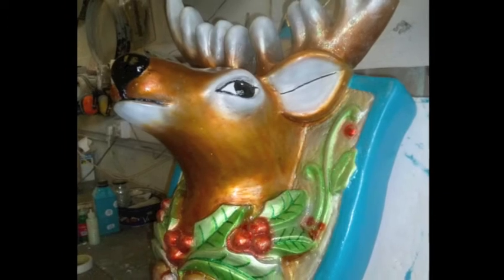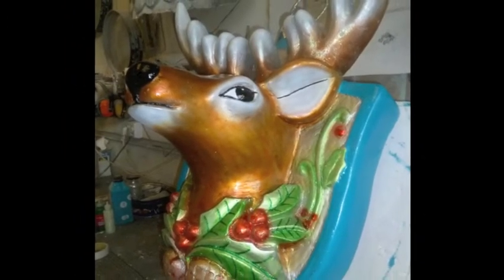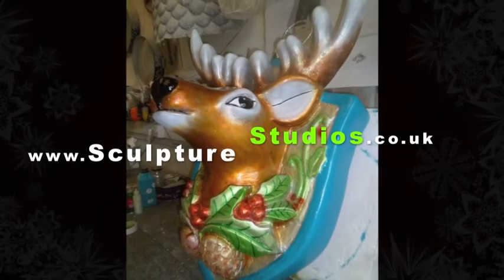For more of our work, hit the subscribe button below for our latest videos. Like Sculpture Studios on Facebook or visit sculpturestudios.co.uk. Thank you very much for watching.